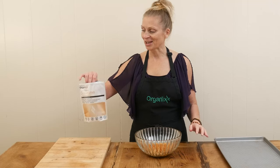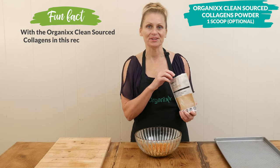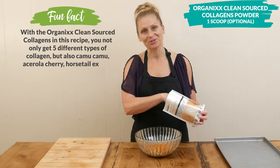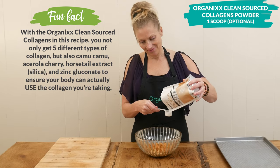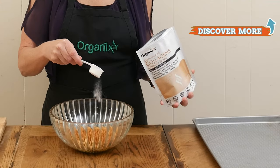This last ingredient is optional. I'm going to add in one scoop of our clean source collagen powder for a little boost in our digestion, skin, joint, hair, nail, and teeth health. I'm right at the very bottom of my bag — I use this every day. So good.